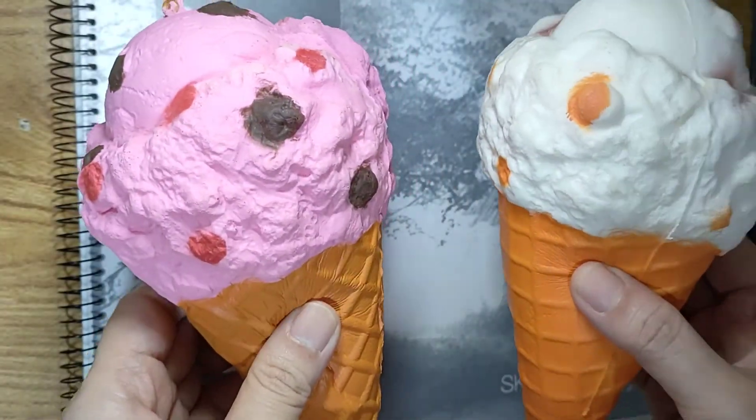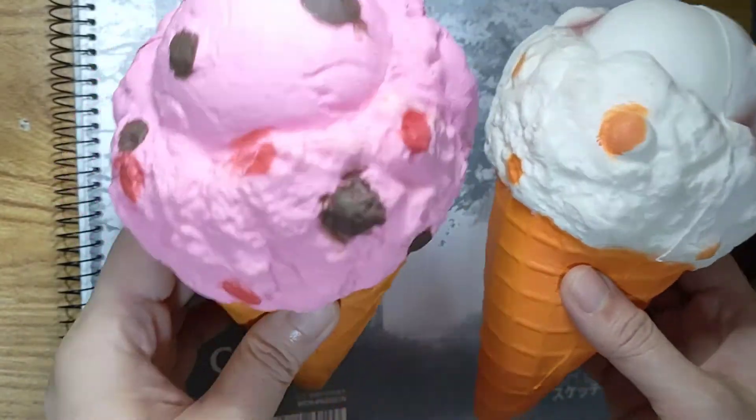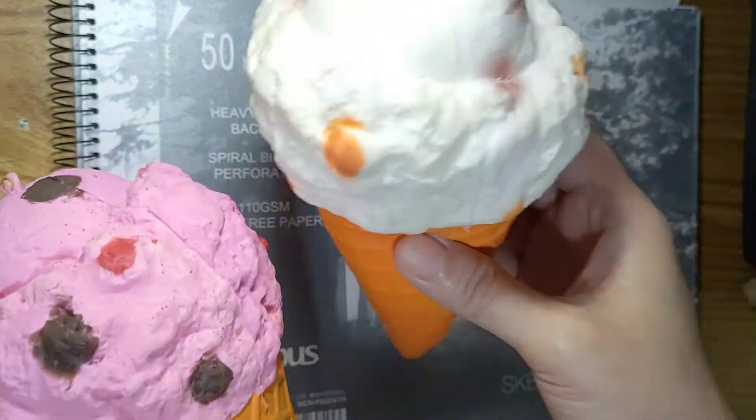Let's check which of the ice cream would be more slow rising — the strawberry one or the vanilla one?